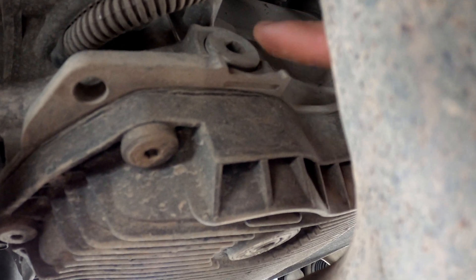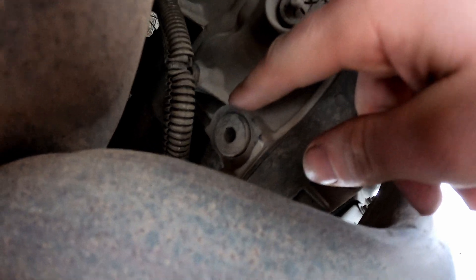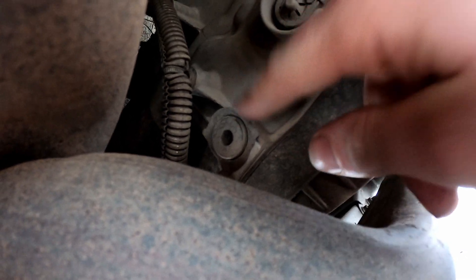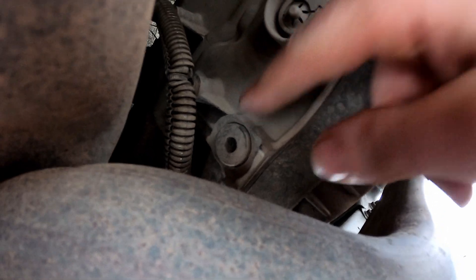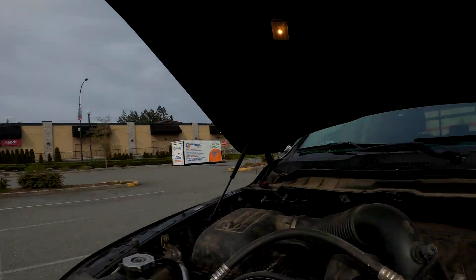Now it's not as simple as you might think. ZF engineers — I don't know if they're just playing with us — but there's a very complex way to check the fluid level properly. If you're not too concerned about following the complete correct protocol, what I would do if you are concerned about your transmission level on this ZF 8-speed is to make sure the truck is on level ground, first and foremost.